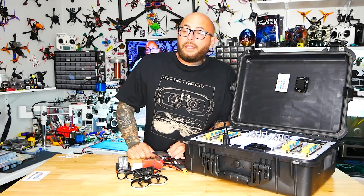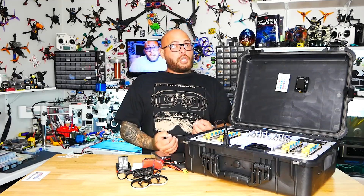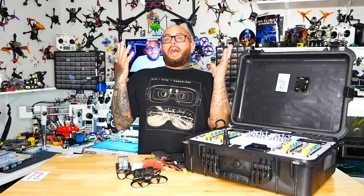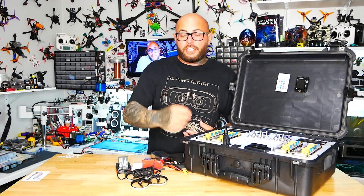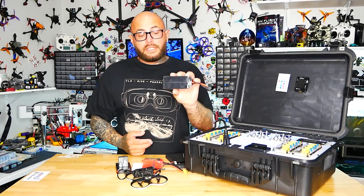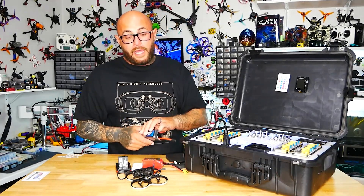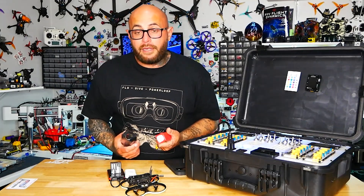Now you're not flying for a week, and you've got 22 to 25 batteries that went out fully charged and now need to come back down to storage mode. That is important, because if you leave them fully charged you are literally damaging your batteries. At $25 a battery and 20 batteries, you do the math — that is a lot of money.